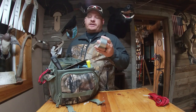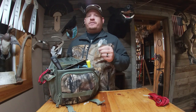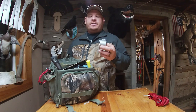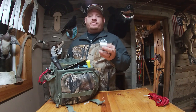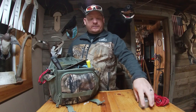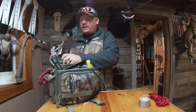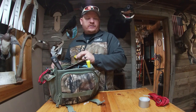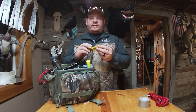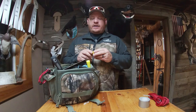I also keep duct tape. A lot of people don't realize that when you catch a spoonbill in Oklahoma you have to tag it, and the best way to tag it is just to wrap some duct tape around the bill, write your name and information on it, and you're good to go. Duct tape is really great to have. I usually have a Sharpie in here too — I loaned it out to a guy and never got it back, so I need to put a new one in.